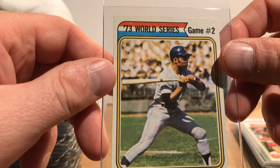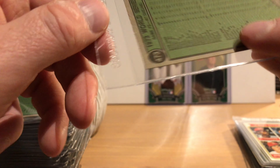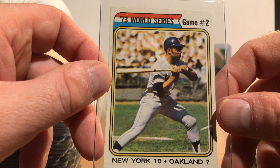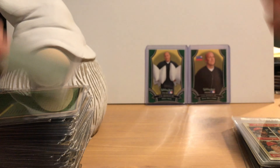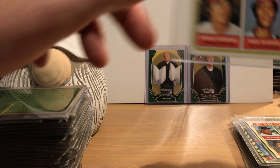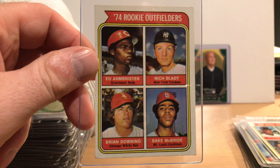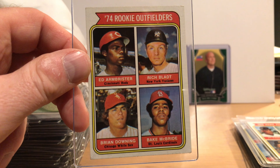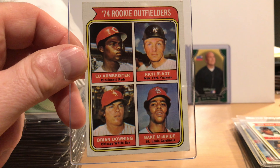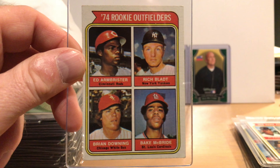Dave Kingman back when he was with the Giants. This is the rookie card of Bucky Dent, who started his career with the White Sox but was best known for his years with the Yankees. I didn't know Bucky's first name was Russell — Russell Earl Dent. You can see there are even printing orbs on the backs of the cards — there's one right above the '8' and '2' in the number.